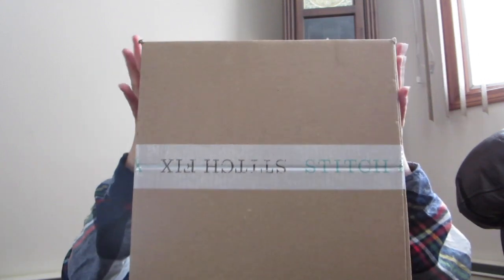Hello there and welcome back to another unboxing. This is going to be my second Stitch Fix unboxing ever. I enjoyed it so much the first time and I really enjoyed making the video and showing everybody what I got, so I decided to make a second one. Like last time, it comes packaged in this cute little box with Stitch Fix tape all over it.